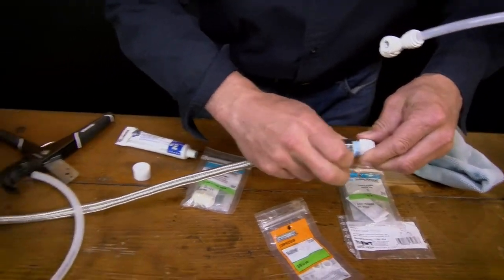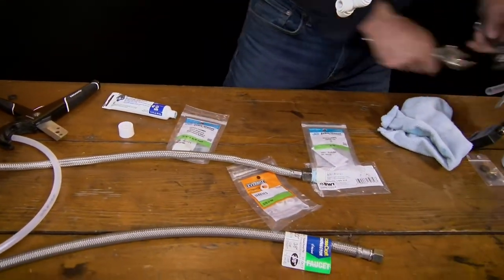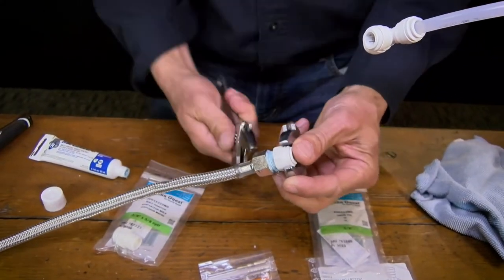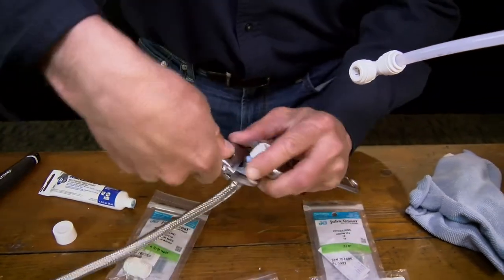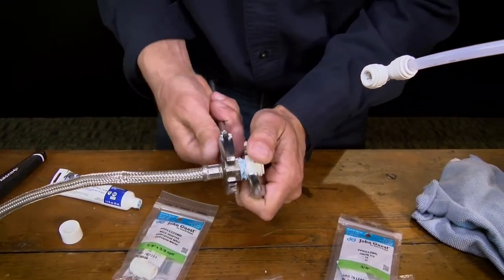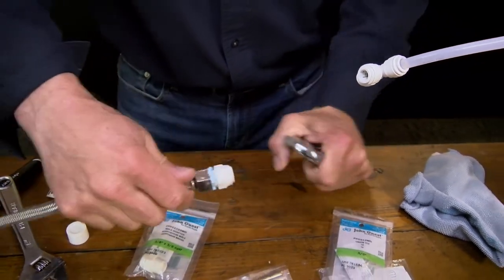So that's going to the espresso machine. Now with this you will have to snug it down pretty good. It's a bit of a judgment call on how tight 'pretty good' is — not grunt tight, definitely not. You'll feel it start to snug up, then give it just a little bit more, and you're good.